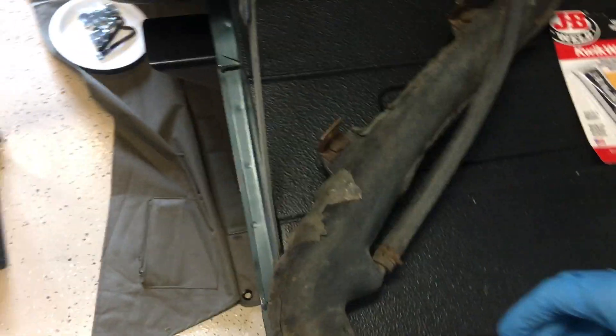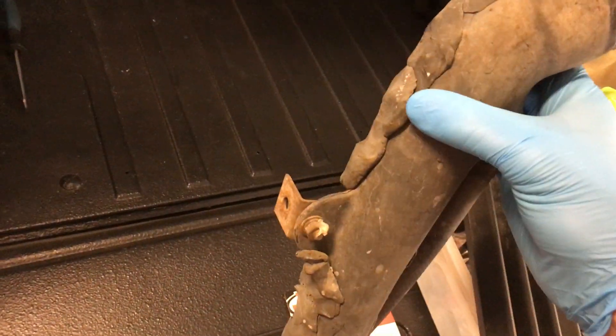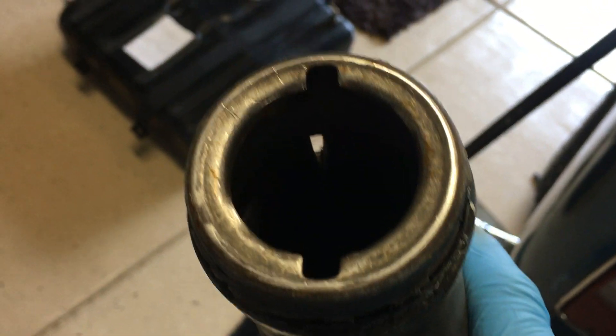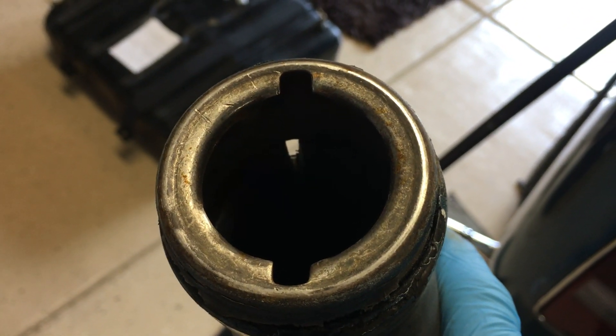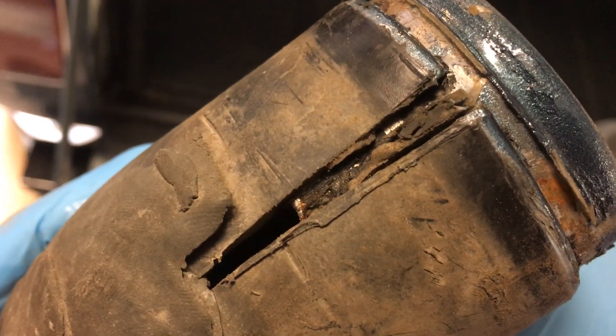Now I'll show you the main culprit for the fumes in the garage. If you look at the filler neck here, you can see it has been 'repaired' — it looks like chewing gum or something. A previous owner or mechanic did this, which is absolutely absurd in my opinion. This thing's been splitting over the years and right there you can see daylight through it. Obviously this was not an airtight system — all the fuel was venting through this crack in the filler neck.